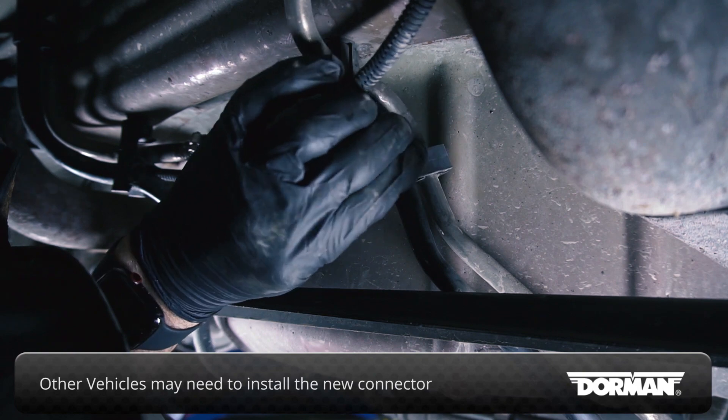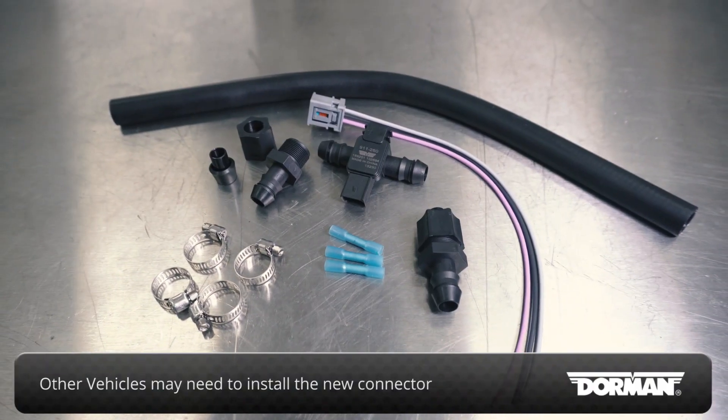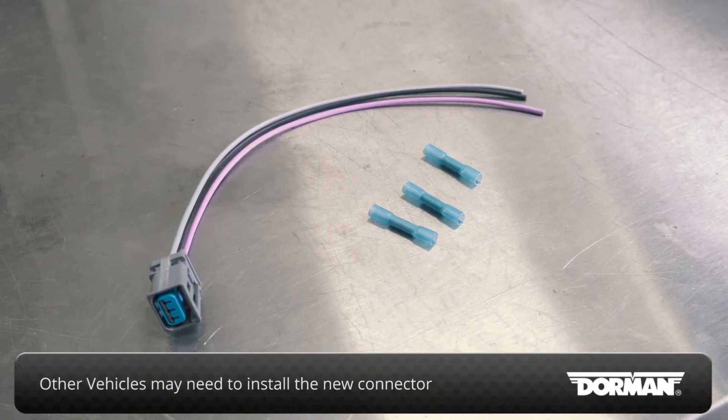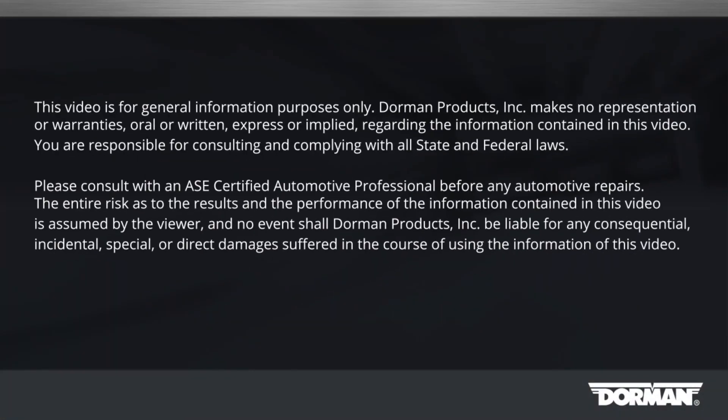For this installation, the plug on the sensor matches the vehicle's harness exactly. On other vehicles, you may need to install the new connector provided in the kit in place of the existing connector using the butt splice connectors provided.